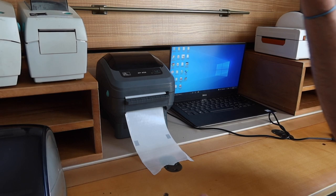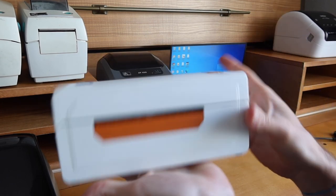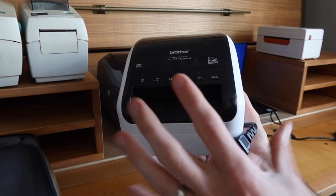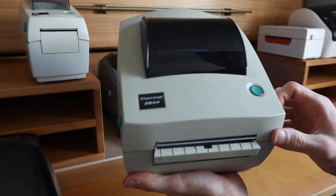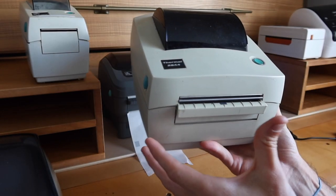This is specific to the Zebra printer. Unfortunately, it will not work with the Dymo, it will not work with Rolo-style sausage printers, and it won't work with the Brother QL 1110 NWB — but it might work with some of Brother's higher-end printers where you'd be able to buy the customized option. It's mostly a feature you're going to see on the Zebra thermal printers because they specialize in customization of the printers and the workflow to fit your business's needs.